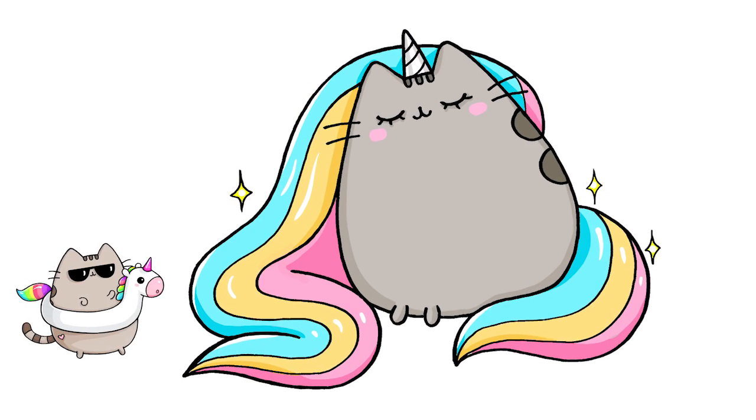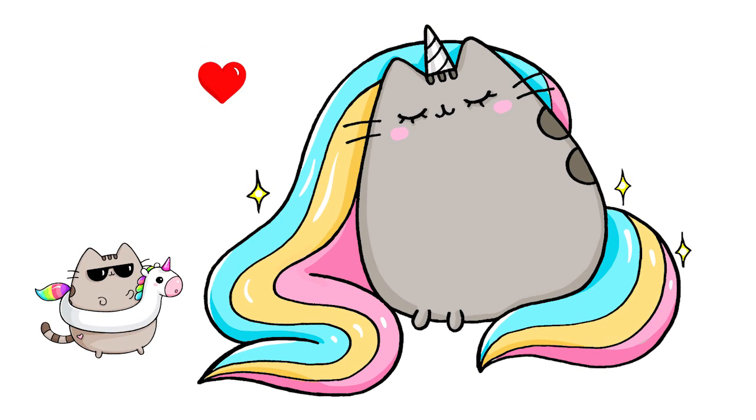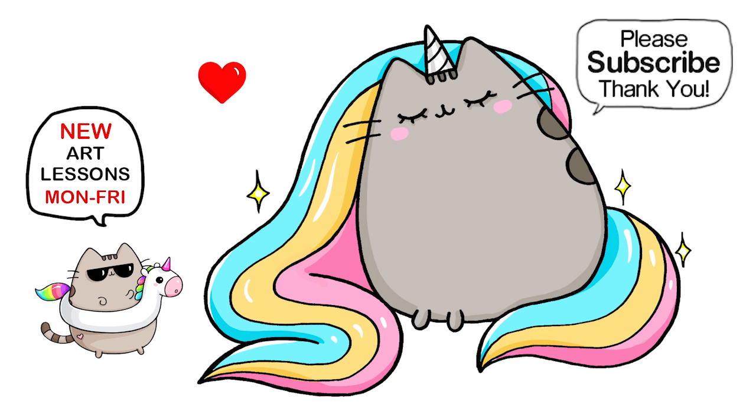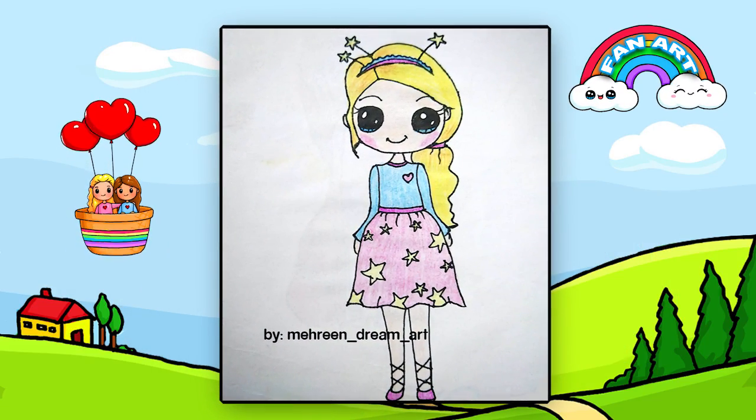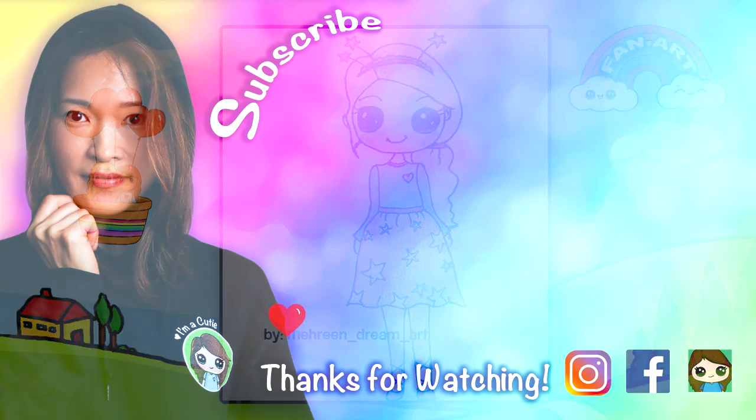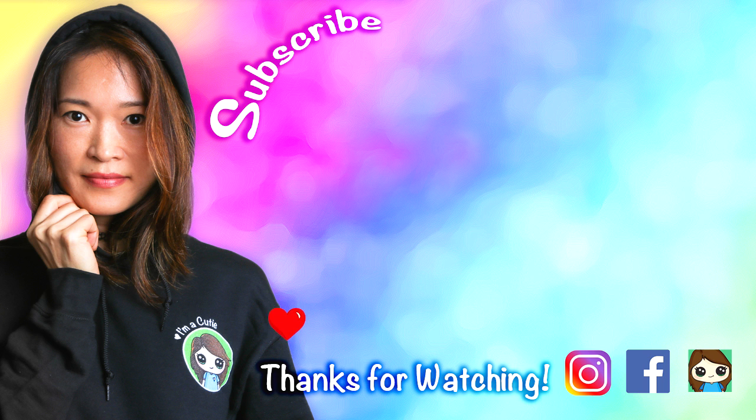All done! I really hope I helped you draw Pusheen as a beautiful unicorn, and that I made this fun and easy for you to follow along with me. Thanks so much for watching, and if I helped you please make sure to subscribe and turn on your notification bell so you won't miss any new Draw So Cute videos. See you later!